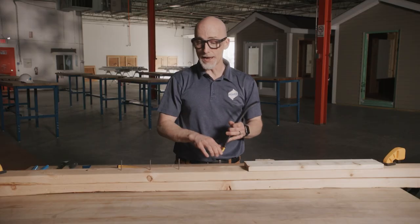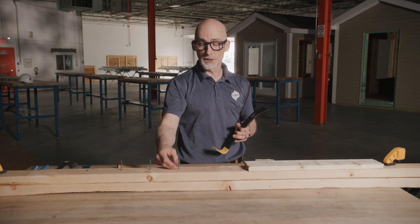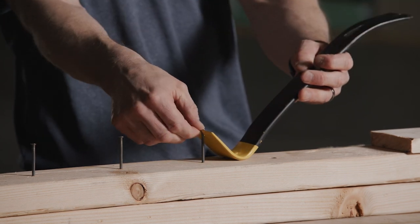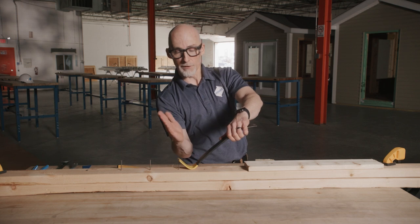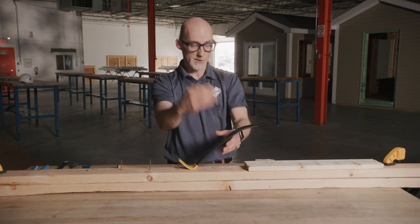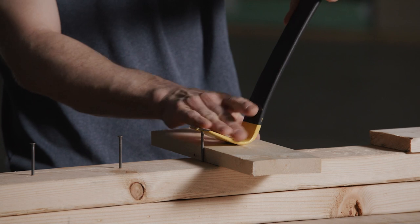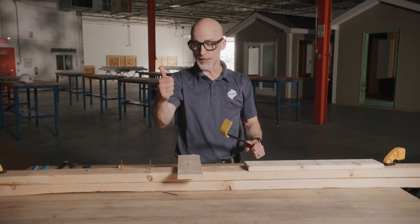Next, we have a nail that's only driven in a little bit. If you try to use this same tool, when engaging the fastener there's a lot of sideways pressure, and what we want is as much upward pressure as possible. So if we just use a block to change that angle, maximizing the leverage we can use, it should make the job a little bit easier to pull that nail right out.